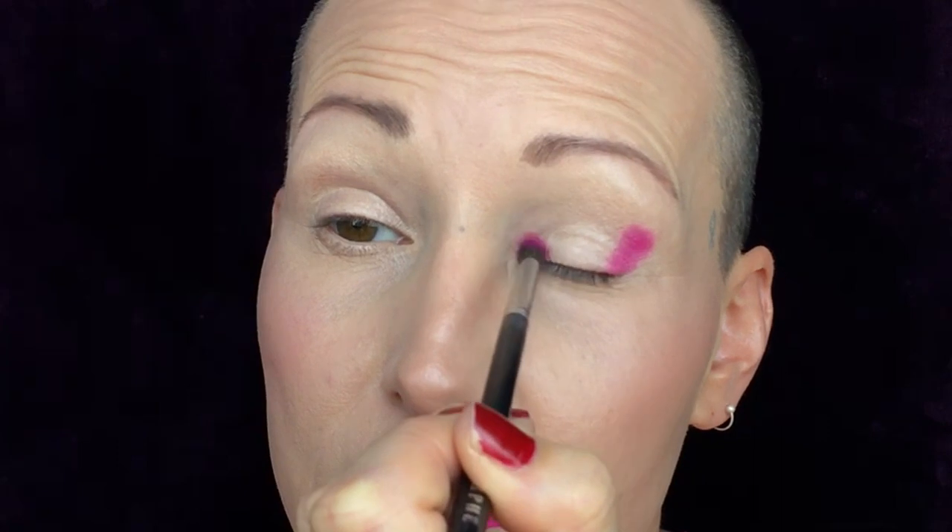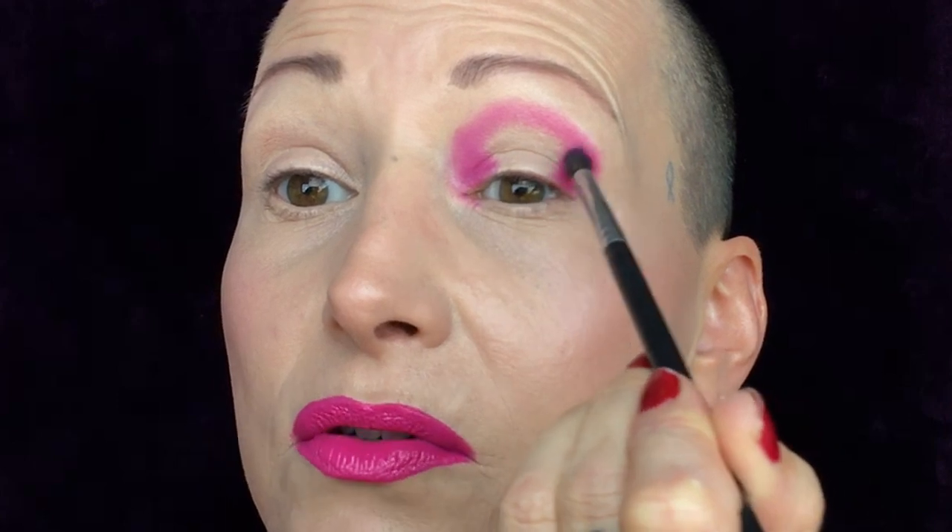I'm basically tucking the hot pink into my inner and outer corner, then connecting it. I haven't set my base — I'm just stamping the color where I want it. Looking forward, I still want to see a little bit of skin underneath that pink. I'm dipping the tip of the brush and going in, then changing brushes and taking the same color underneath my eye.